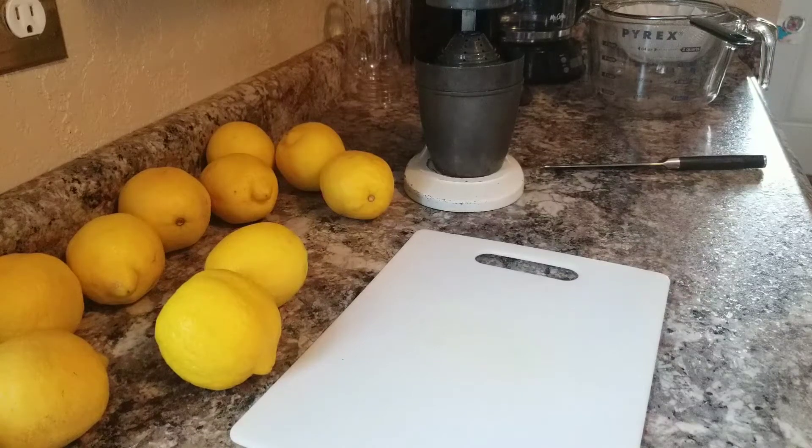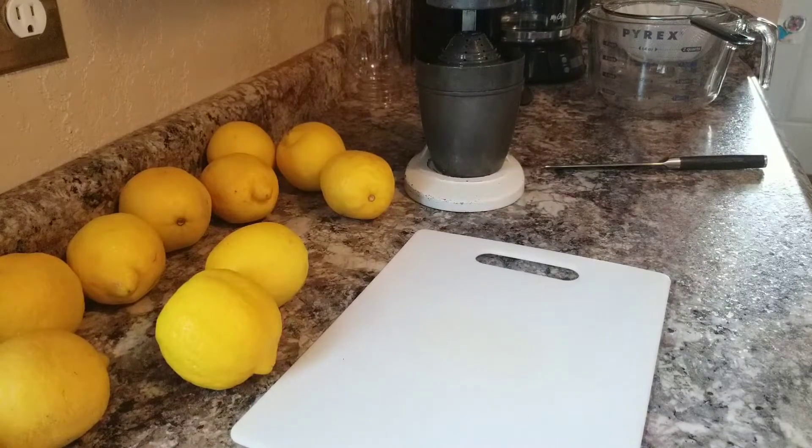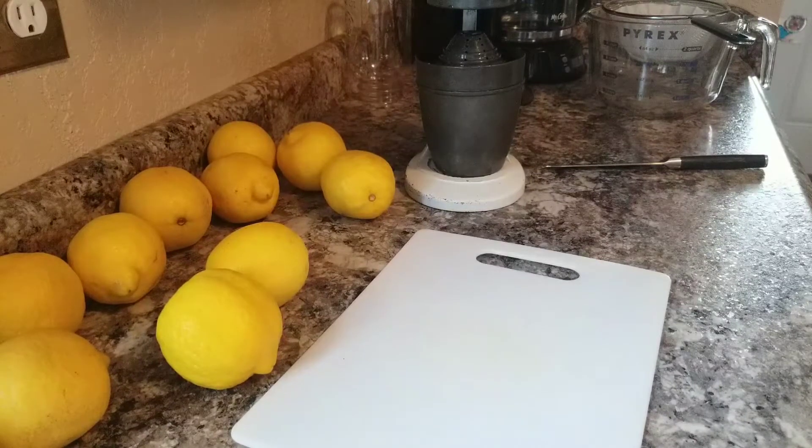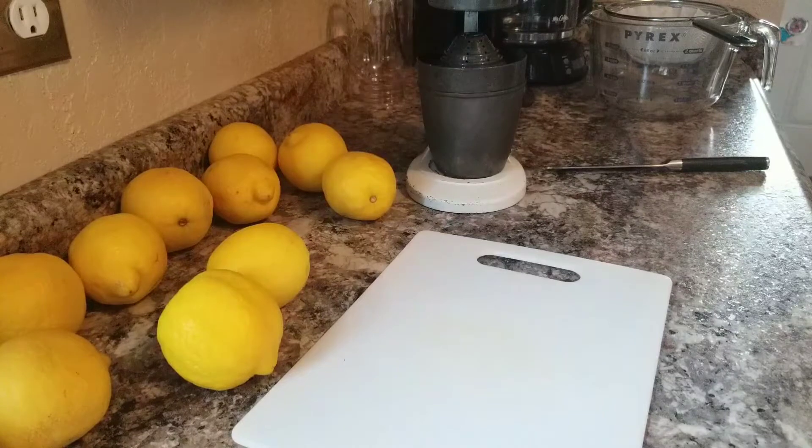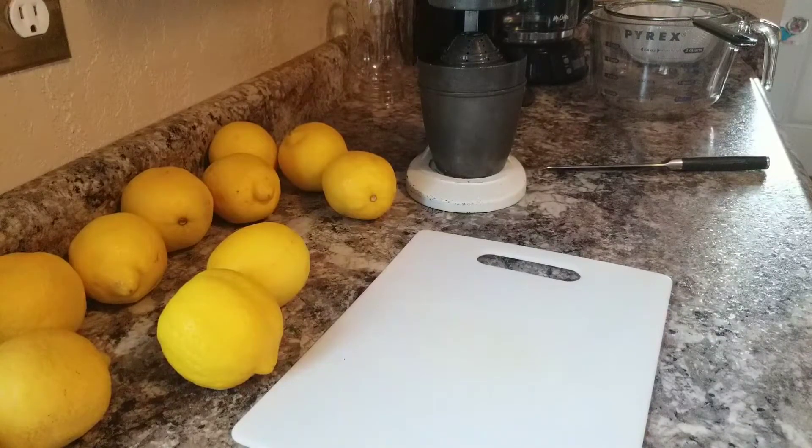How to make lemon jelly - this is a super easy recipe. Lemon jelly is a really nice, kind of rare thing that you're going to find. It's great for English muffins, any sort of biscuit, and I use it to put in recipes like lemon cake. I have tons of recipes on my channel and I'm going to be adding more every week with different ways to use different jellies.